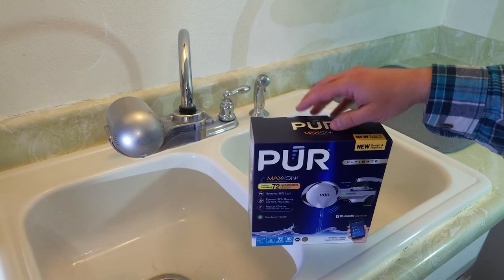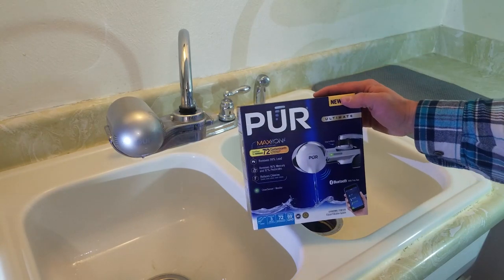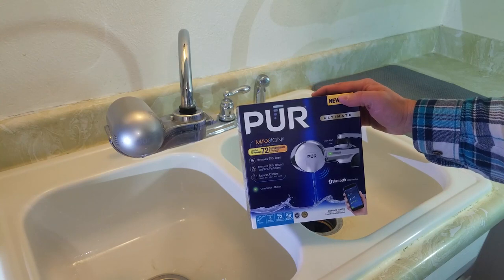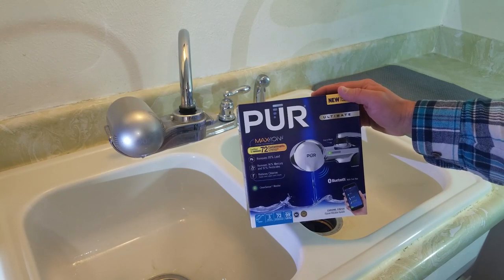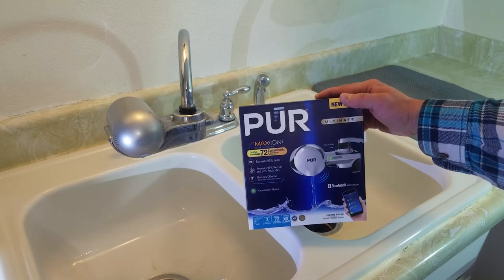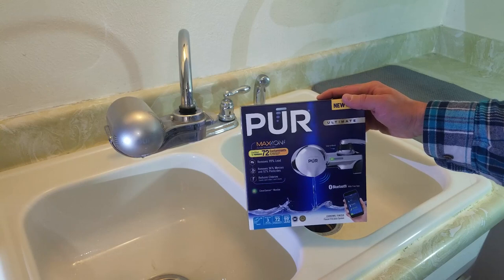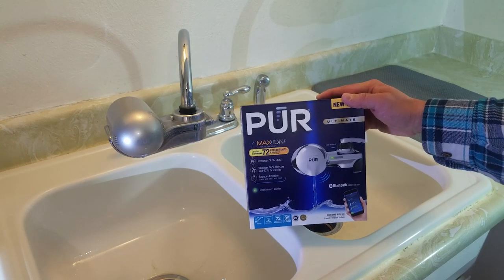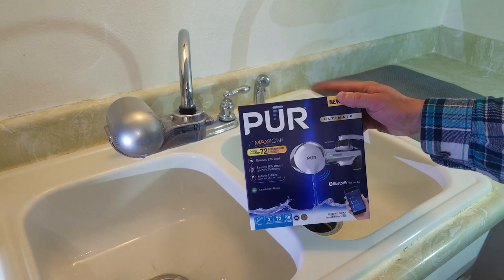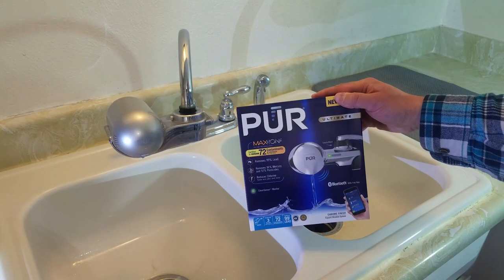I have an issue with the old PUR filter — it is leaking, and I'll show you that in a moment. When I was looking at a replacement, I noticed one of the newer models has Bluetooth capabilities. There are very little to no reviews about this new technology, so I figured I'll go ahead and get it and check out what features it has with the Bluetooth capability.